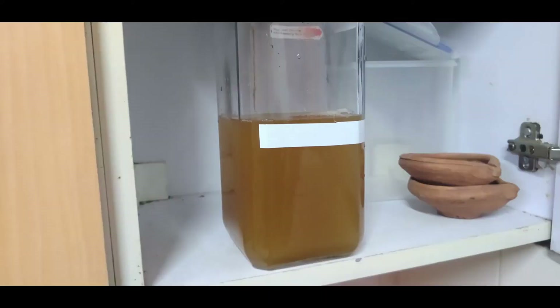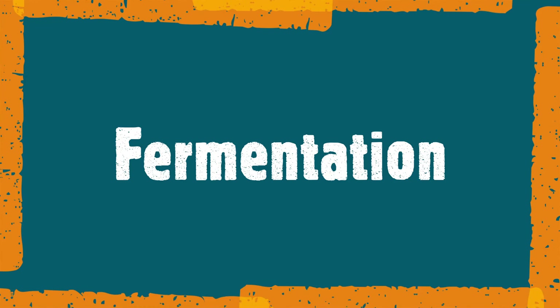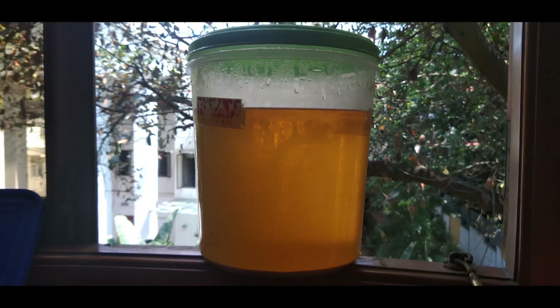Pour this yeast mixture into the container with the honey water mix, then loosely close the lid of the container, or put an aluminum foil over it so that gases can escape from the container and nothing remains trapped. The next morning, you can see carbon dioxide happily escaping through the safety valve, and even if you don't have that type of lid, you can see the bubbles forming at the surface of the liquid inside the container.